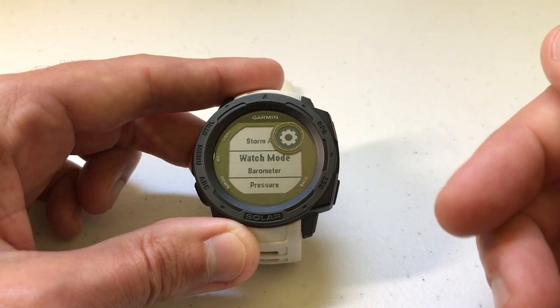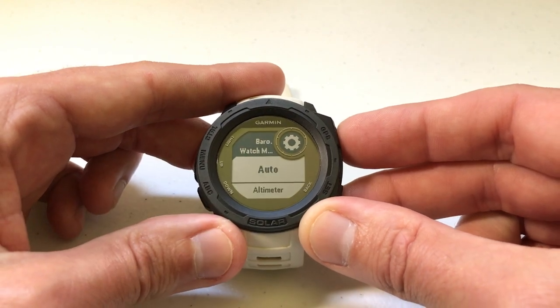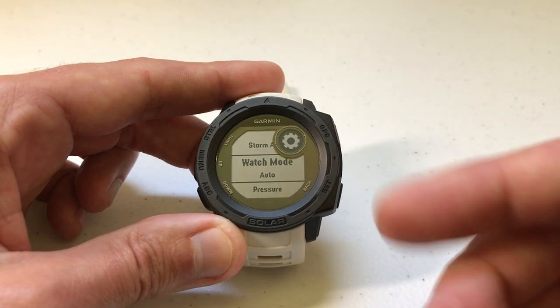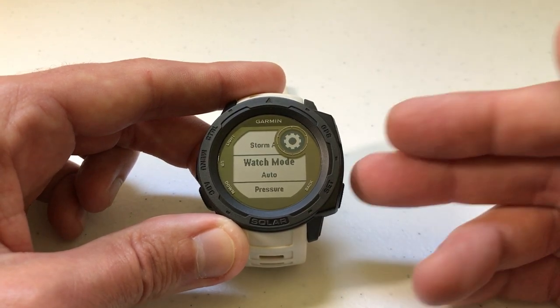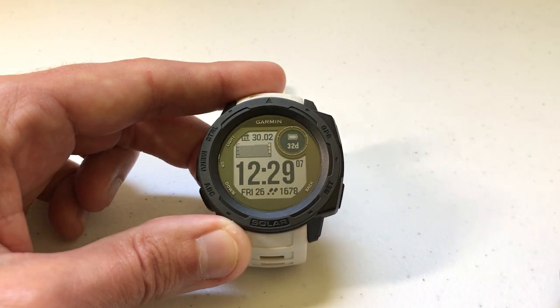Or I can just use the altimeter. I'm going to go ahead and switch it back to Auto. In 90% of cases, Auto is going to be the best setting because it's using both sensors. But if you're in an area where you're getting invalid readings, it may make more sense depending on what you're doing to just use the barometer or just the altimeter. Once you've got it set the way you want, just press the back button until you get back to your main screen.